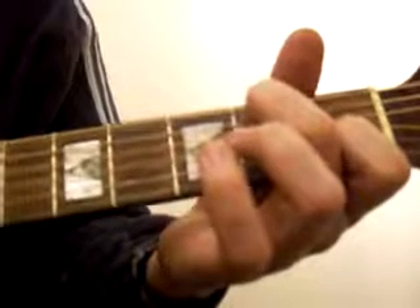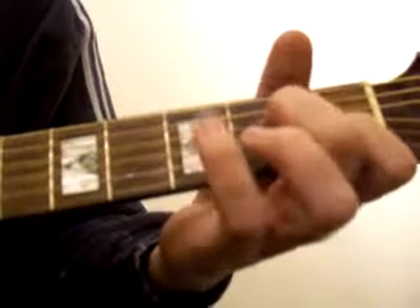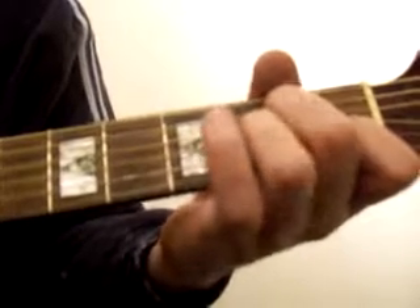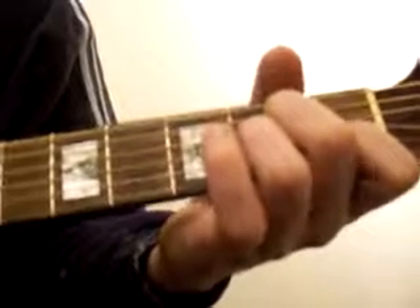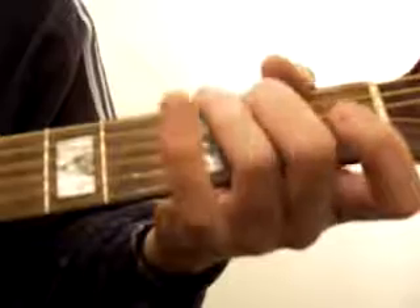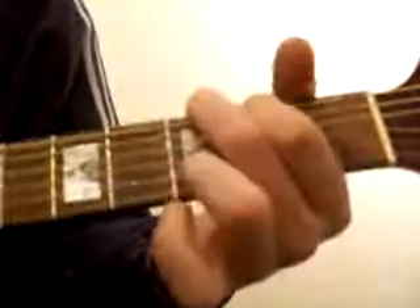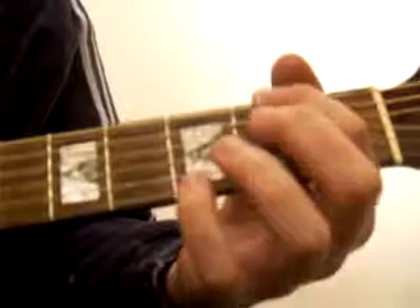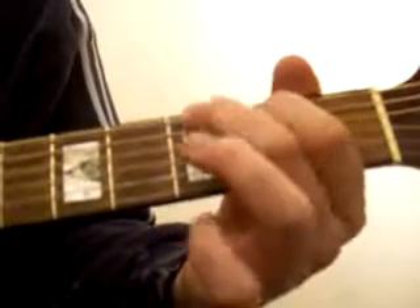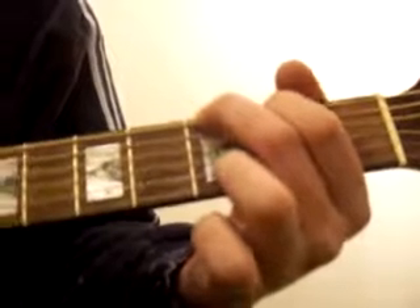For A minor, basically move the middle finger down one so you're on the third string down in the second fret. Bring the ring finger down to the fourth string down in the second fret. Then for G, either play it one way or the other, but: index finger, second string down in the second fret; middle finger, top string; ring finger, bottom string. That's G.